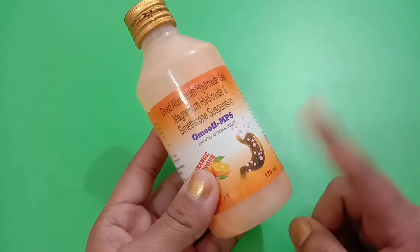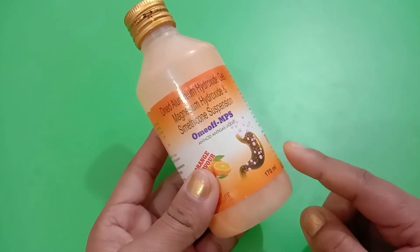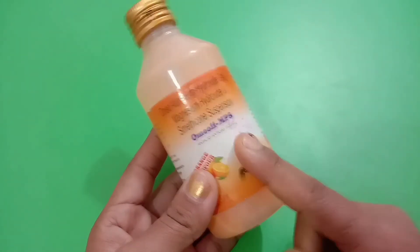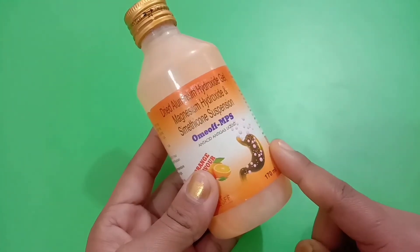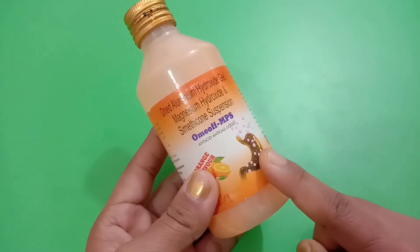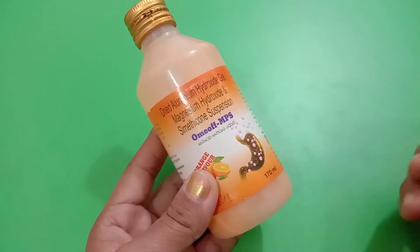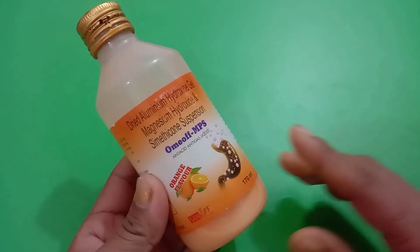Now let's talk about the dosage. The dosage can differ from patient to patient based on their disease, age, and medical history. You can take Omioff MPS Liquid with or without food, before or after eating. The dose is one to two teaspoonfuls, that is five to ten ml. This should not be taken daily or excessively.